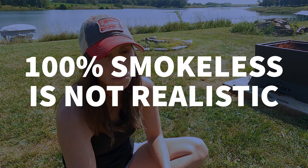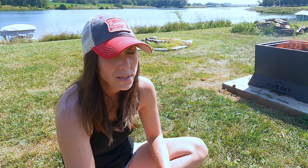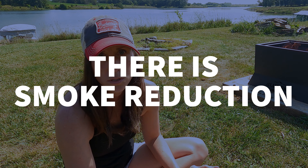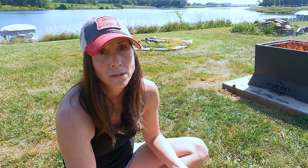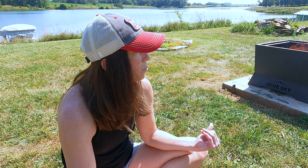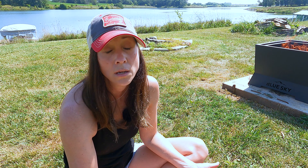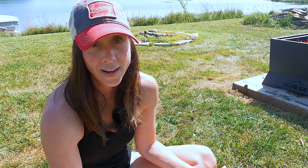One thing I've found with the smokeless fire pits I've tested so far is that when you're burning wood, it's probably not going to be 100% smokeless. Maybe there's some kind of ideal condition that I haven't encountered yet where it is 100% smokeless, but I will say it definitely reduces the smoke, sometimes considerably. There's always like a hint of smoke. If you're going to buy this thing expecting it to be 100% smokeless when burning wood, that's probably not reality — but I don't think that's reality for any smokeless fire pit.